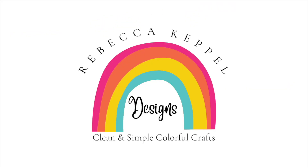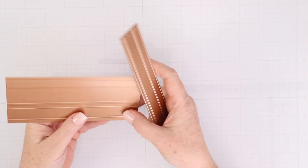Hi everyone, I'm Rebecca Keppel. It's the first of the month and that means it is time for Spellbinders Kit Club release day, which means I can unbox the card kit of the month, the small die of the month, and the glimmer kit of the month. So let's jump right into the unboxing.